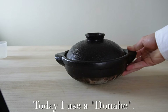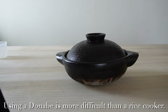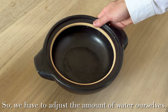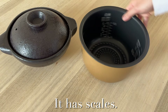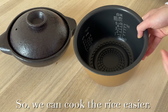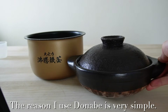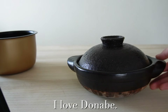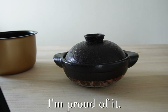Today I use a donabe. Using a donabe is more difficult than a rice cooker — it doesn't have scales, so we have to adjust the amount of water ourselves. A rice cooker pot has scales and we don't need to control the level of fire, so we can cook rice easier. The reason I use donabe is very simple: it's beautiful and interesting. I love donabe. It's one of Japanese culture, and I'm proud of it.